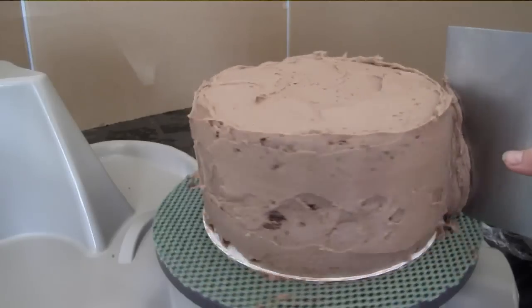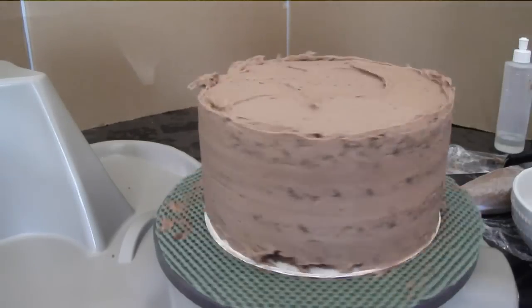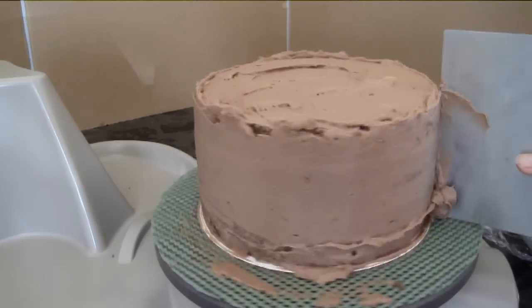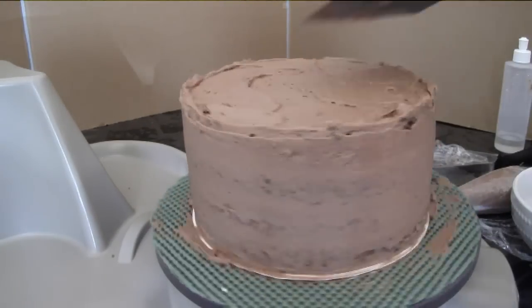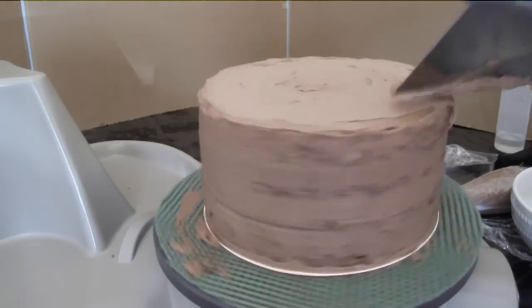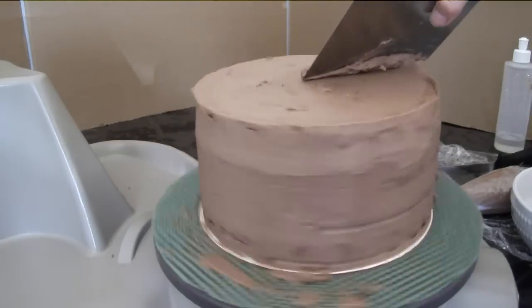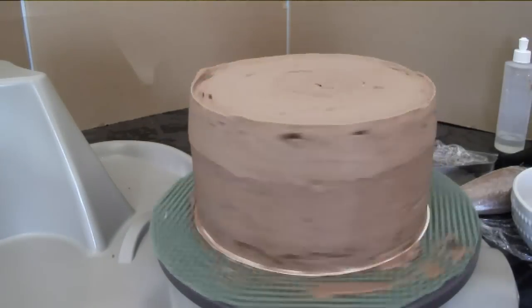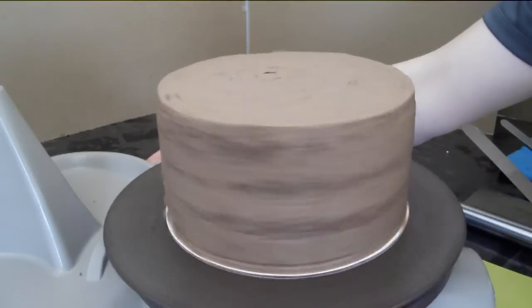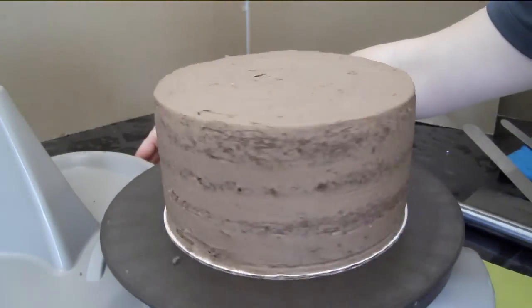Using the bench scraper I'll smooth out the side. I see I have some gaps there — I'll put some more buttercream in and smooth it out once again. Now the cake has been chilling for about 15 minutes and I'm going to do the final coat.